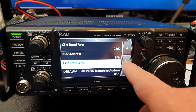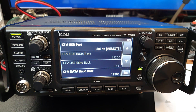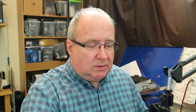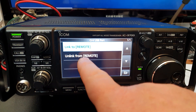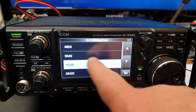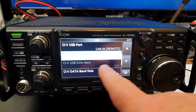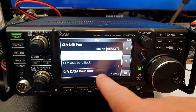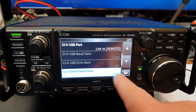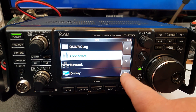The USB LAN remote transceive address we don't need to touch. Scrolling down, there's an important one - link to remote. From the default it's set as 'Unlink from Remote', so press 'Link to Remote'. For the CIV USB baud rate, set that to 19200 as well. Leave the CIV USB echo back set to Off. That's the radio setup done.